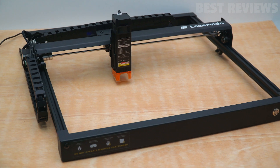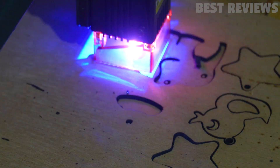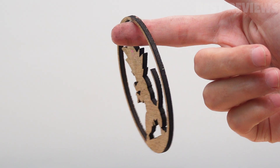Hello and welcome to our review of the Lazervinit 10-Watt Diode Laser. This product is designed for small businesses, makers, designers, and DIY enthusiasts who are looking for an affordable and efficient solution for their laser cutting and engraving needs.